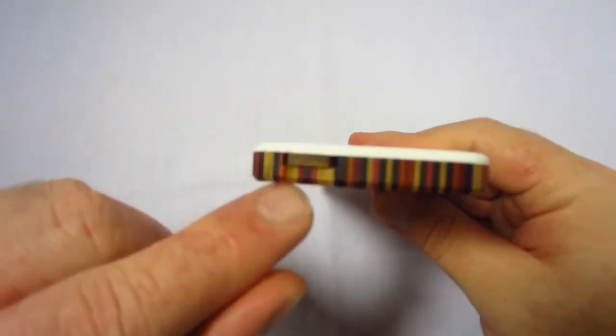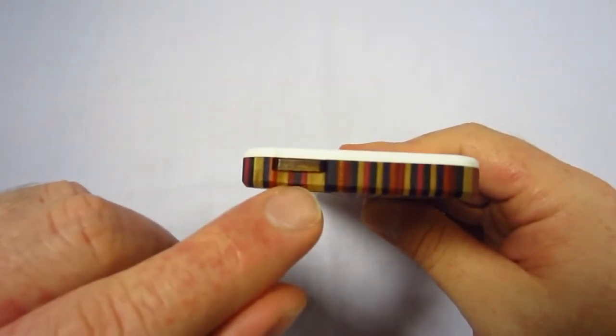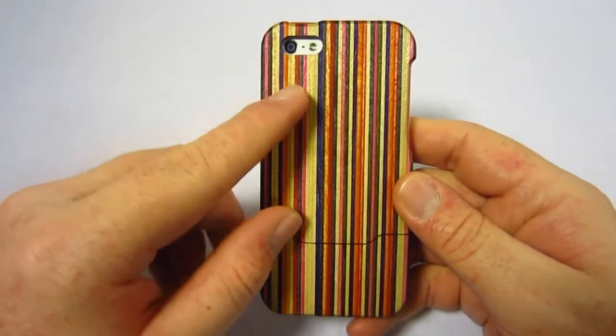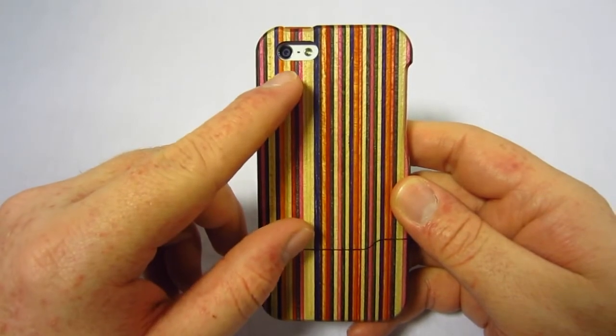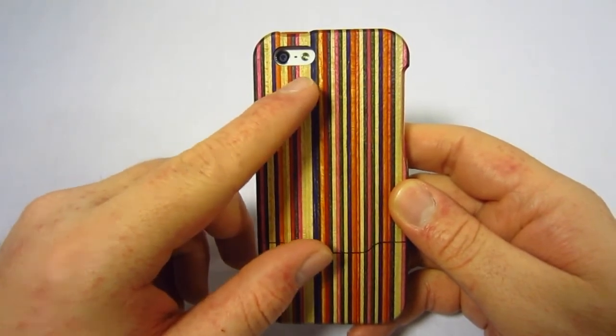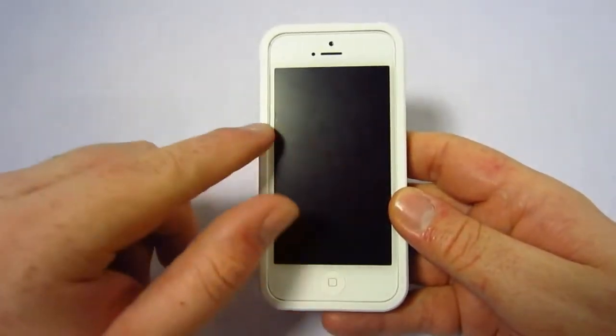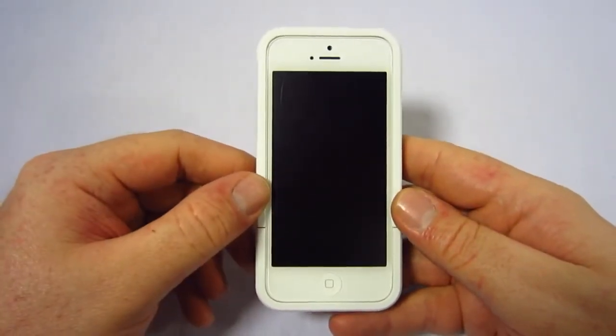On the top you have a wooden power button, which is a really nice touch on this case. On the back there's a generous opening for your camera as well as your flash. There's also a nice little lip on the bezel, so you do get that lay-on-the-table design.